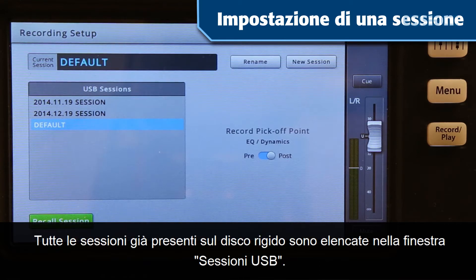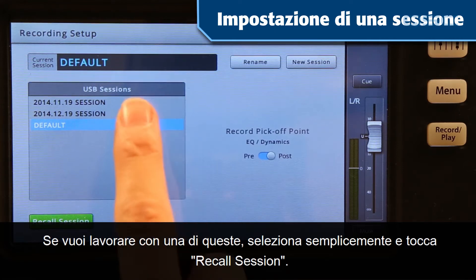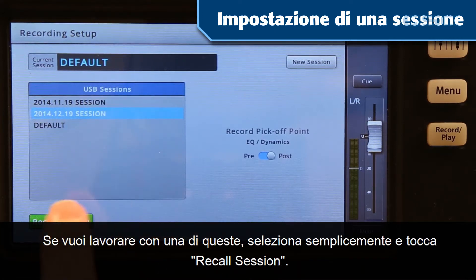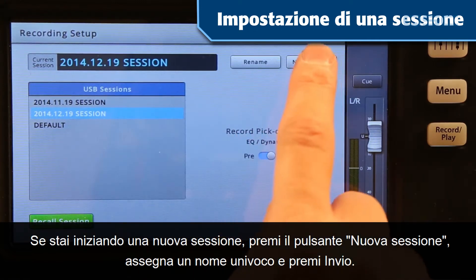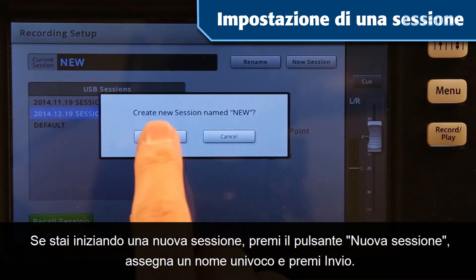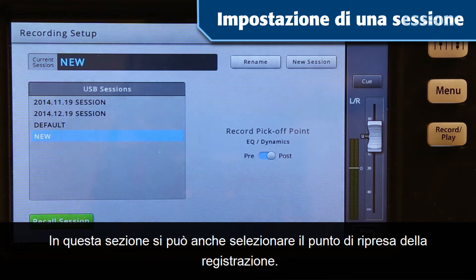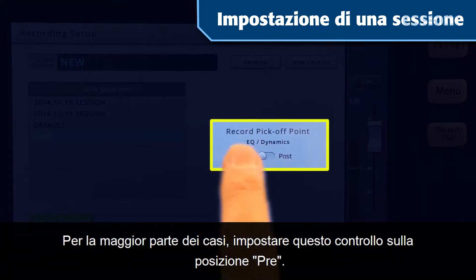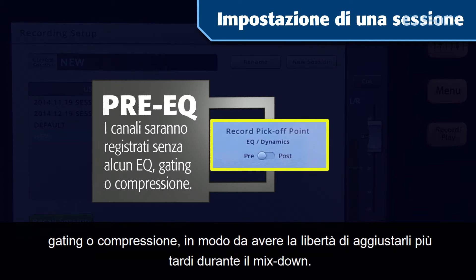Any sessions already on your hard drive are listed in the USB Sessions window. If you want to work with one of these, simply select it and tap Recall Session. If you're starting a new session, tap the New Session button, give it a unique name, and press Enter. This is also where you'll select the record pickoff point. For most cases, set this control to the Pre position — in this mode your recorded tracks will be unaffected by any channel EQ, gating, or compression, so you'll have the freedom to adjust them later during the mixdown.